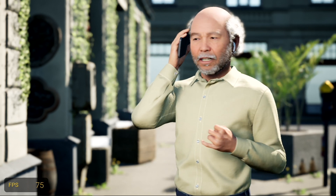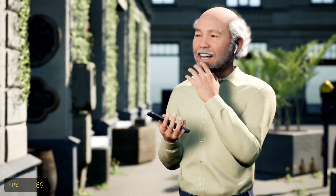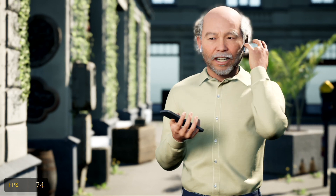Ever since I got these AirPods, I just miss being able to use a phone like a phone — just put it right up to your head and have a phone call. As nice as the wireless is, don't get me wrong, it's great that there's no cables here.